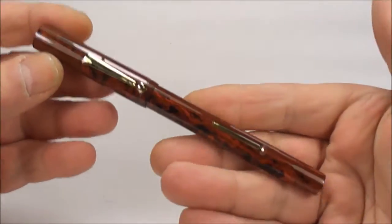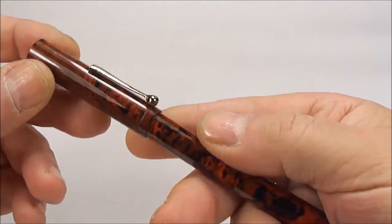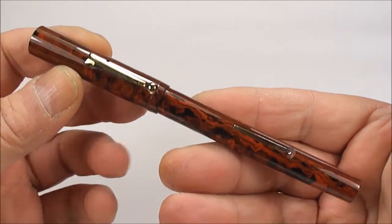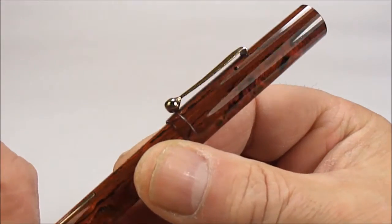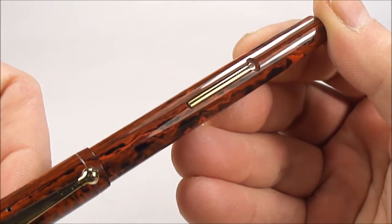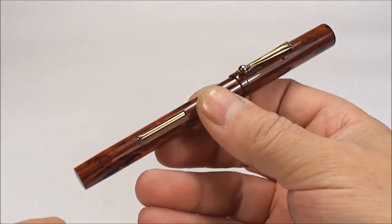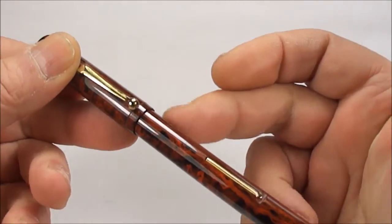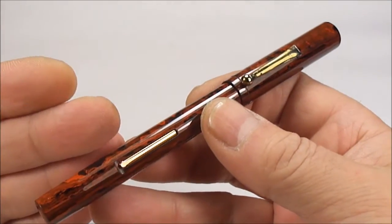Hi guys, Steph here. What we've got for you today is a nice interesting pen. From first impressions, what we've got is a lovely mottled hard rubber fountain pen with gold plated trim. It's got a ball clip to the top of the cap, and a standard gold plated lever to the barrel. The size of this pen from the top of the cap to the bottom of the barrel is approximately 142 millimeters capped, and around 11 millimeters in diameter.